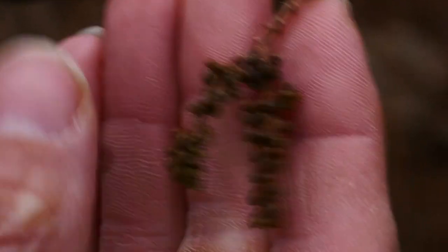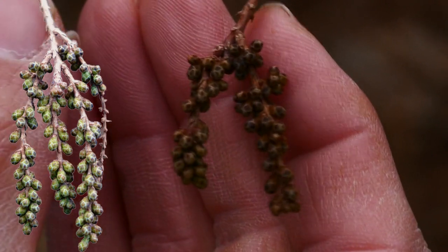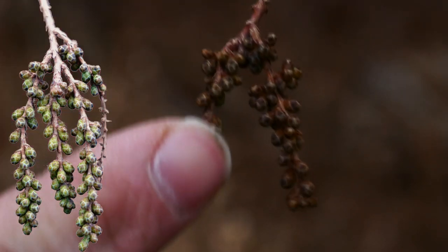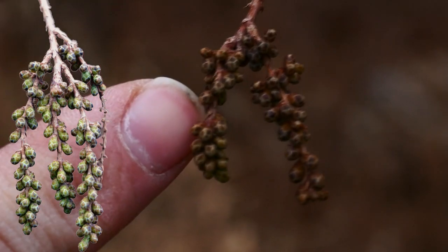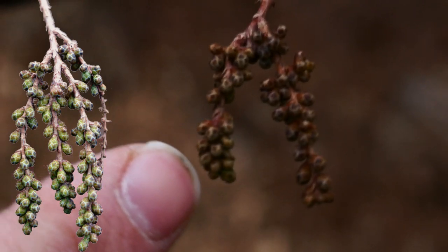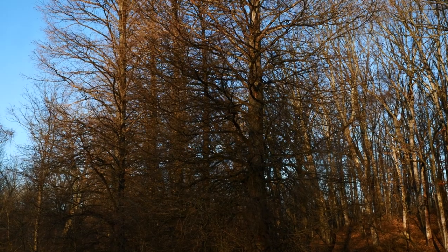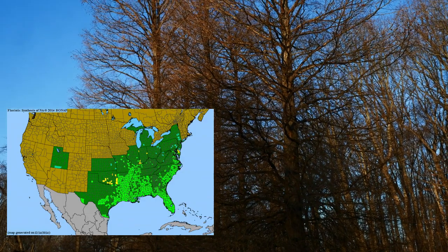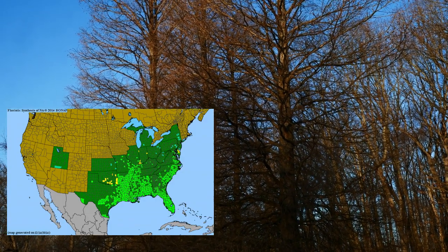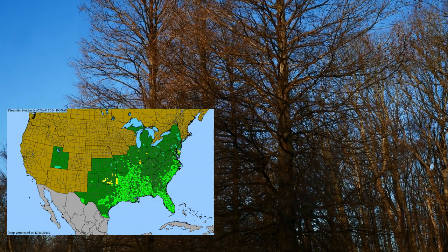Here are the pollen cones — the boy cones. They're not even open right now. What's going to happen is they'll overwinter like this and then open up in early spring. The range of the bald cypress is more to the south — the southeastern and southern United States. It barely gets into Oklahoma, goes down into Texas, up barely into Missouri, and then kind of peters out once it reaches the bottom of Illinois and Indiana.